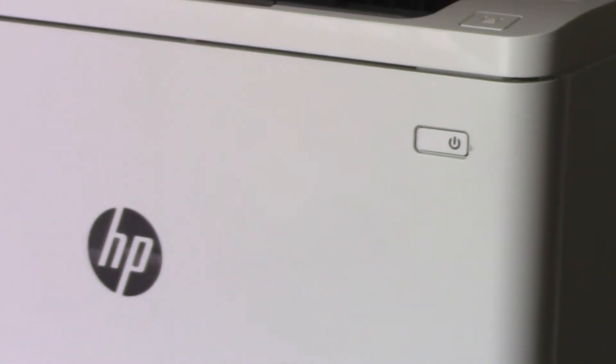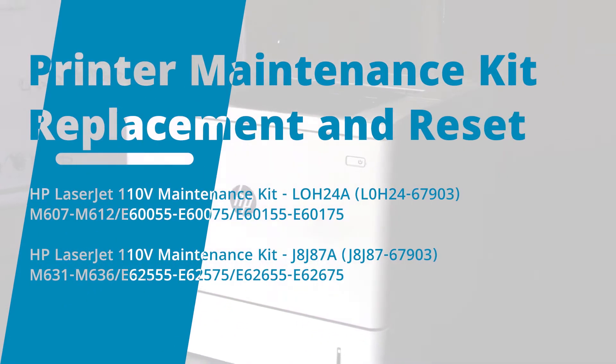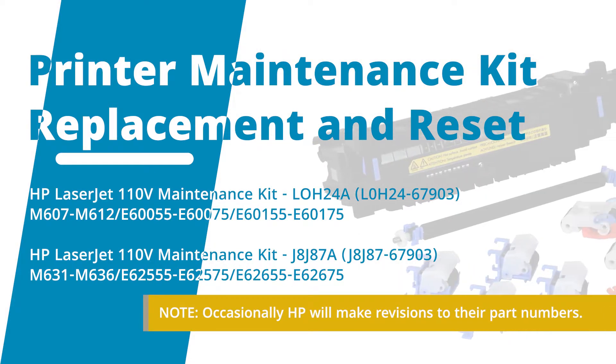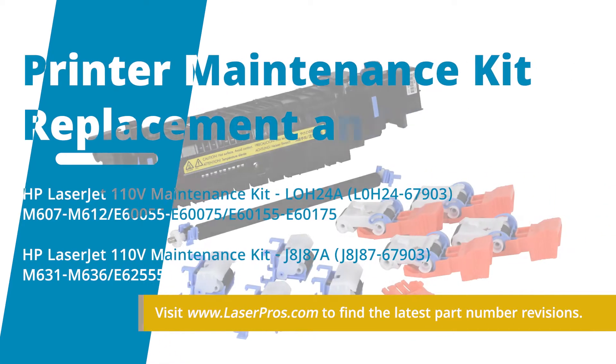Hello, this is Eben with LaserPro's technical support team. In this video, we'll be replacing the fuser maintenance kit for the HP LaserJet Managed E60165. Depending if your printer is single function or multi-function, the maintenance kit part number will vary, but the procedures are basically the same.